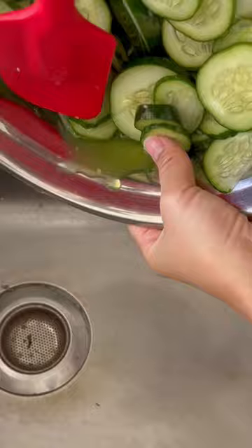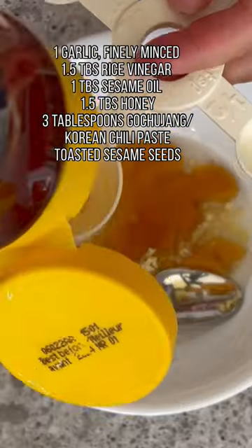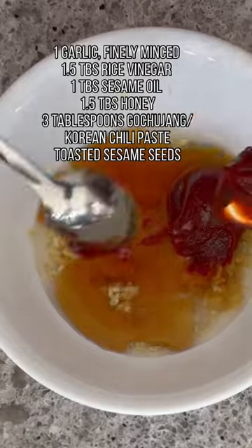The sauce we're gonna be making for the cucumbers is so good. It's a little bit sweet and spicy at the same time. To make the sauce, mix together the garlic, rice vinegar, sesame oil, honey, gochujang, and toasted sesame seeds.